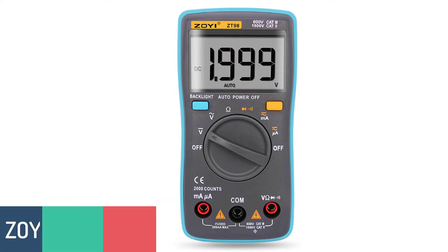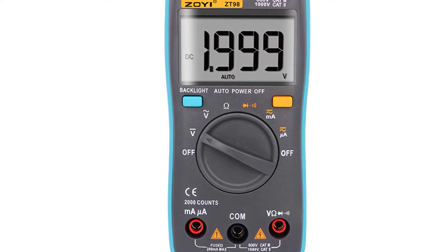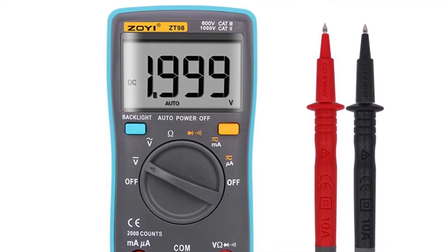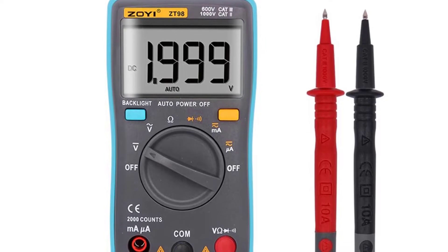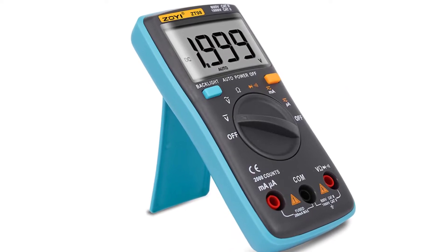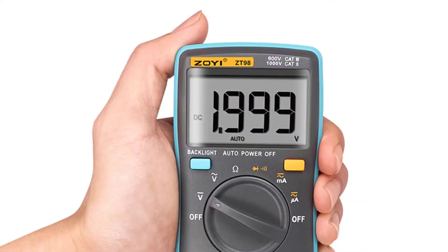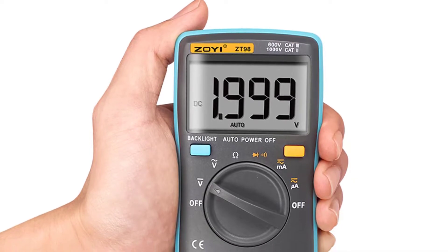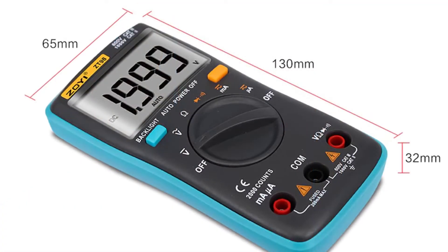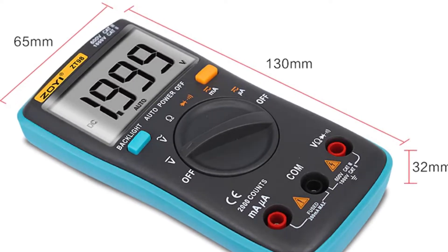Number 5: ZOE ZT98 Digital Multimeter. The ZOE ZT98 Digital Multimeter is one of the best multimeters on the market at an unbeatable price. It measures voltage, current, resistance and continuity. With a backlight and LCD display, the multimeter makes it easier to read the results. It also has a diode test and overload detection for safety. It measures AC voltage from 10mV to 10V, DC voltage from 0.001V to 600V, resistance from 0.1M to 600, current from 0.1μA to 100A, and frequency from 10Hz to 10MHz. This is a great multimeter for use around the house, especially for projects.